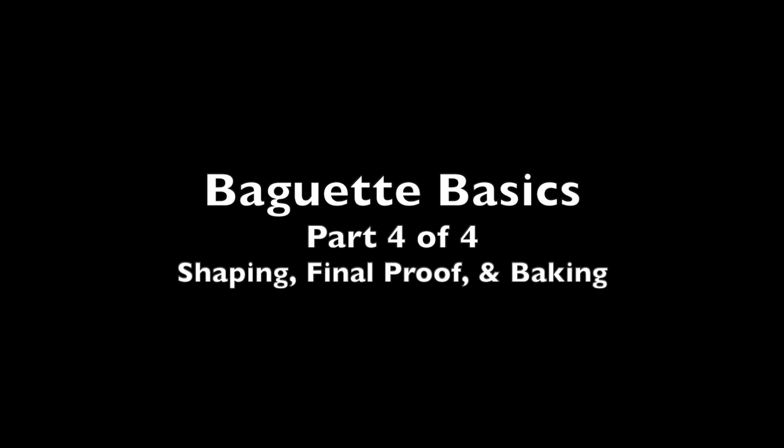This is Bo, and welcome back to Baguette Basics. In this series of videos, we're covering all of the steps to create a classic French baguette right in your own kitchen. Previously we covered pre-fermentation, making the dough, and bulk fermentation.